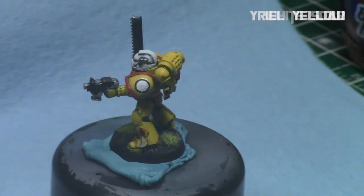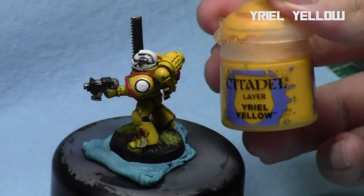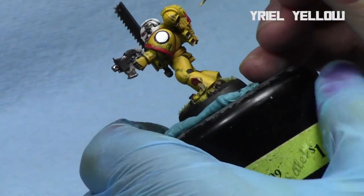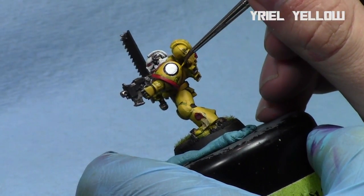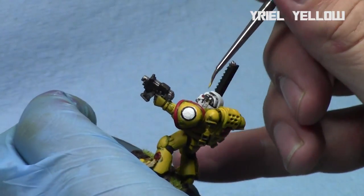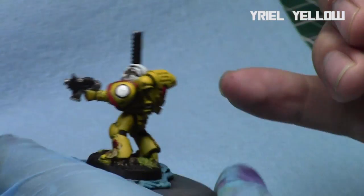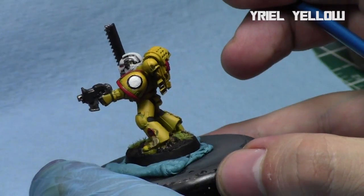We're going to take some Yriel Yellow — the mid-tone yellow — and clean up around the edges of the symbol, because when it interacts with the white it still looks good and has a good border. I'll thin it down with Lahmian medium and clean up the edges of the circle. This first step gives us the circle that we're going to put the symbol in — it's kind of a two-step process. I'm just carefully taking my time going along the edges and cutting it in.